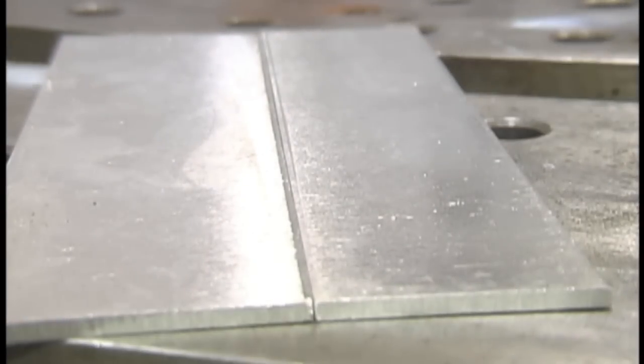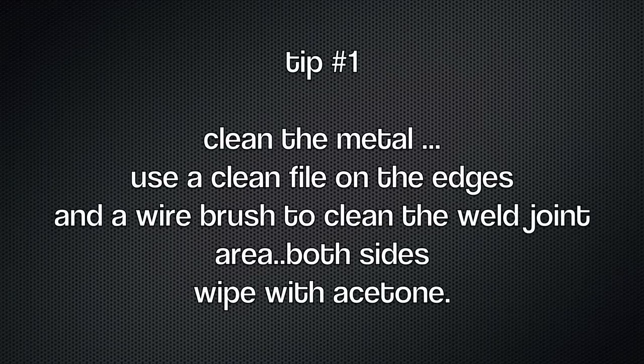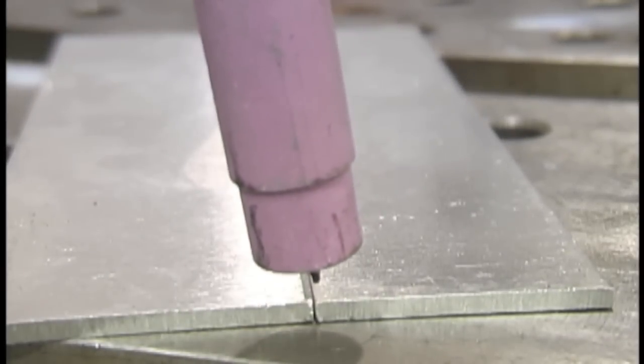The first tip is cleaning the metal. Use a clean file on the edges — most times they're sheared edges and they've got trash in them. You want to file it really good, and when you think it's filed enough, file it some more. Then use a clean stainless steel wire brush, preferably a power brush. Get that oxide film off of there and then wipe it with acetone.